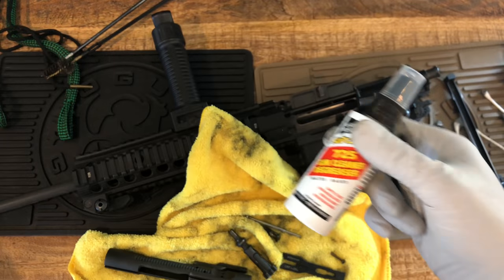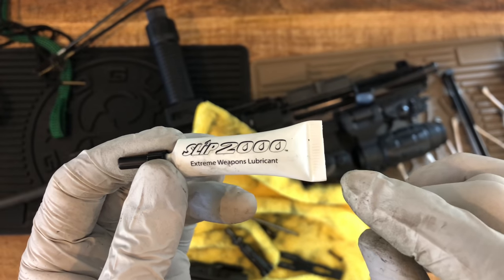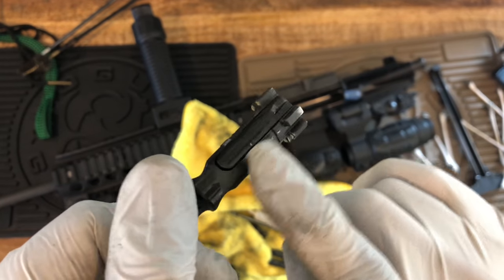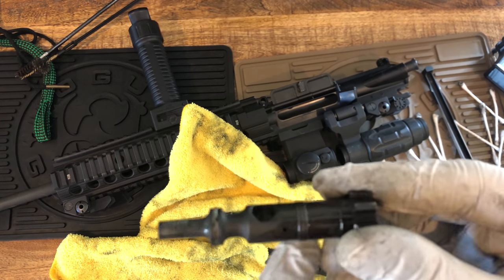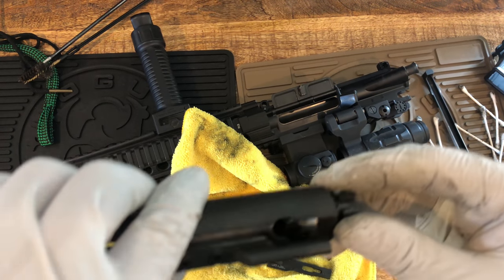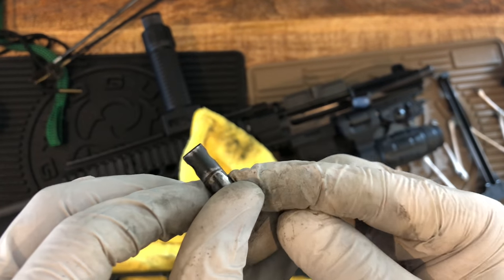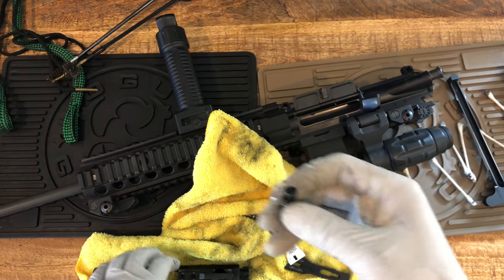I have a bunch of solvents. I just use whatever lubricant I have — extreme weapons lubricant. So I put a little bit right here, anywhere there are wear and tear marks. You can see these rub marks where the black coating is worn out. I just put a little bit and massage it in.